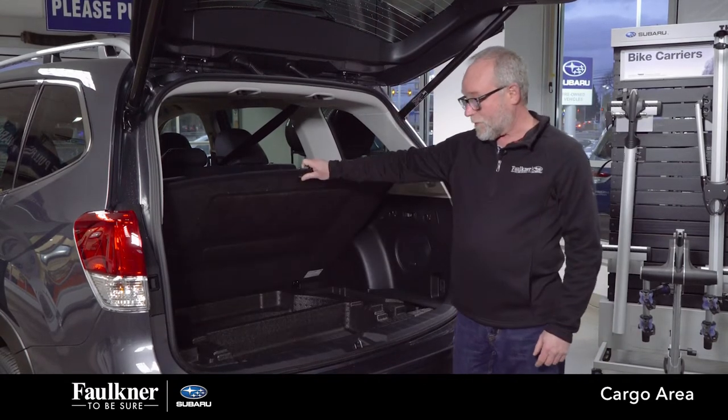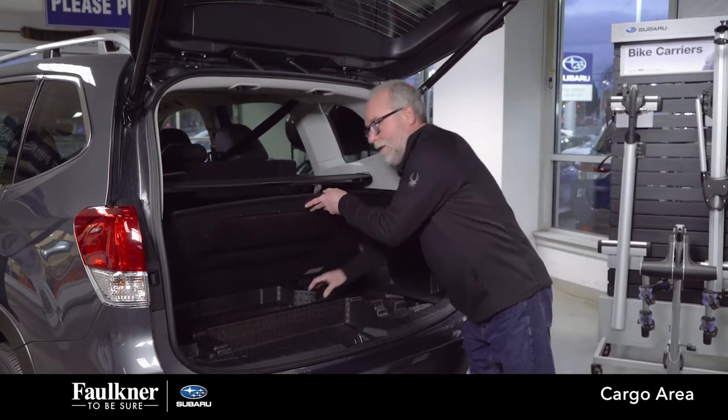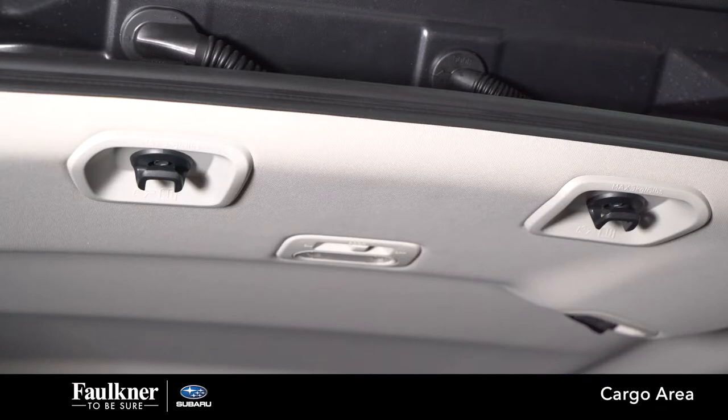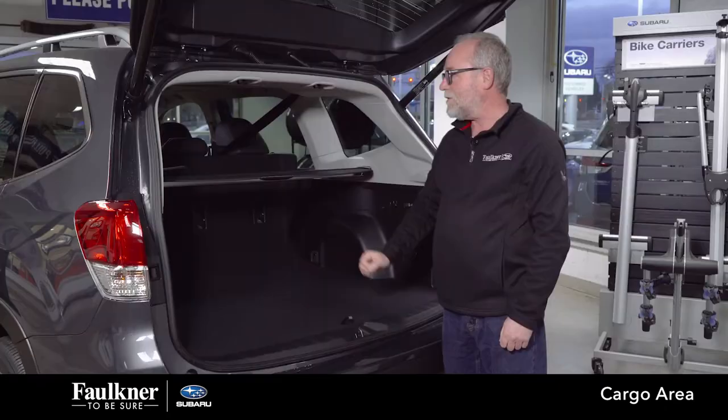You do have additional storage space underneath your floor, and below that is your spare and all of your tools. You also have two upper tie-down hooks so you can hang things from there.